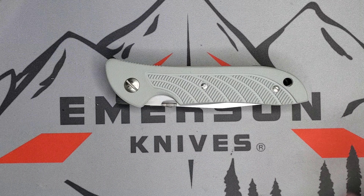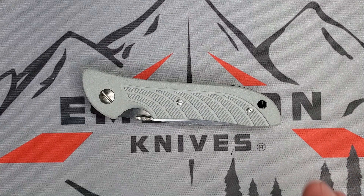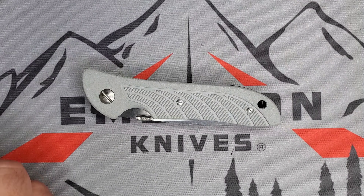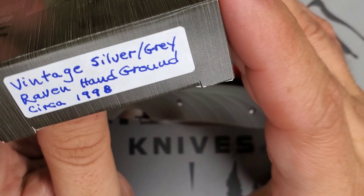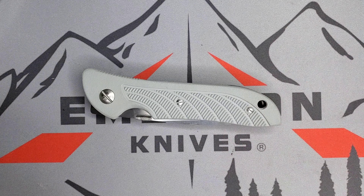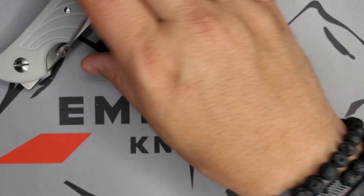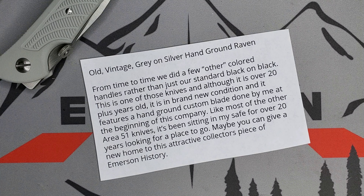Welcome guys, this is Edwin and today we are going to be looking at this beauty right here — the Silver Raven, hand ground by Ernest Emerson. Let me show you the box: 'Vintage Silver Gray Raven, hand ground, circa 1998.' This piece was from Area 51 sometime last year. I got it at the beginning when they started showing a lot of the pieces from Ernest Emerson's safe.